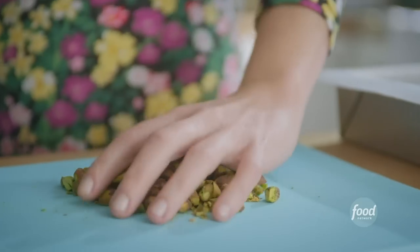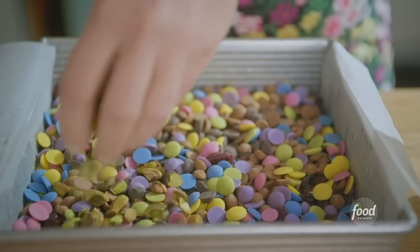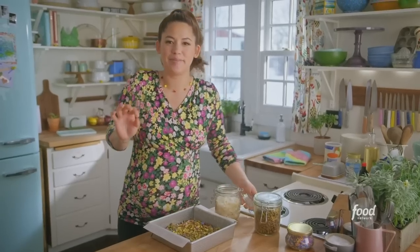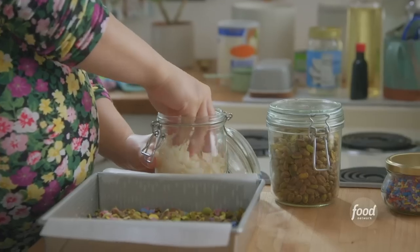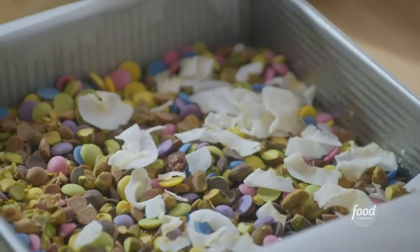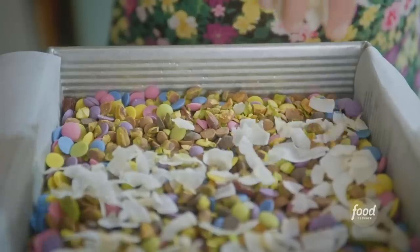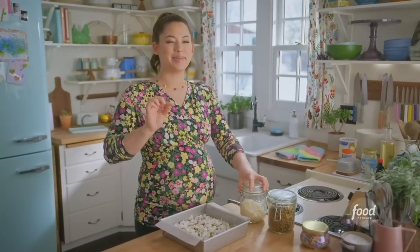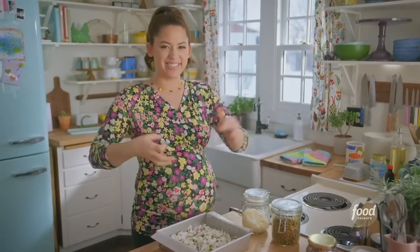I'll sprinkle on some chopped pistachios for that nutty crunch, then some shredded coconut — I like these big flakes, they're so pretty, and this is unsweetened coconut. There's coconut in three forms in these bars: the shredded coconut, the coconut oil, and now the last layer, which is the sweetened condensed coconut milk, the sweet sticky glue that holds it all together.